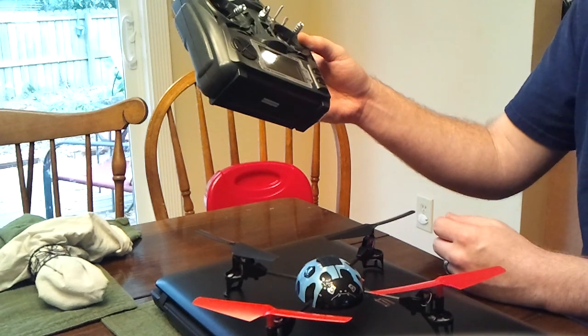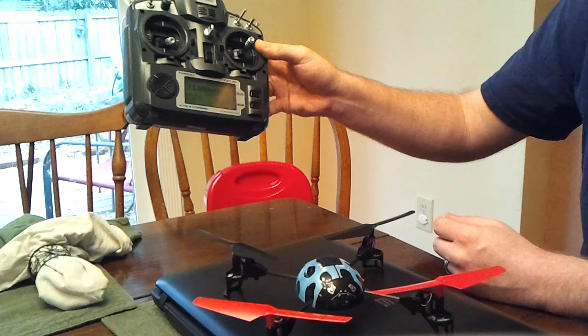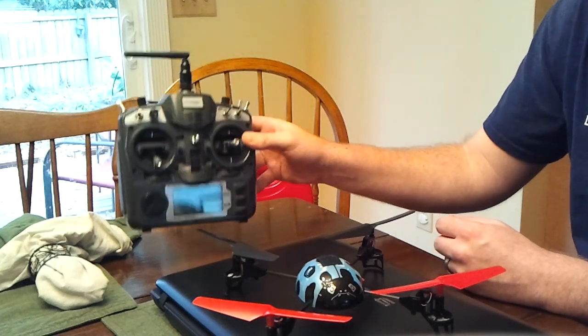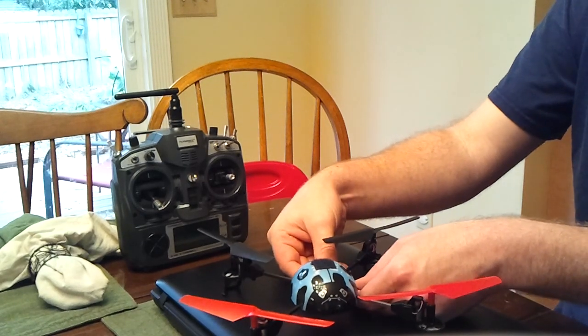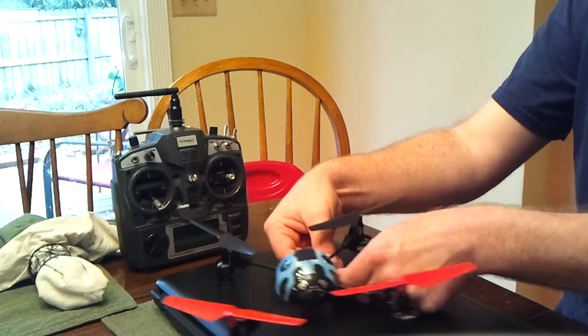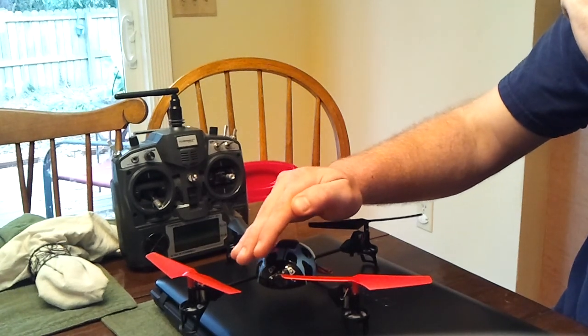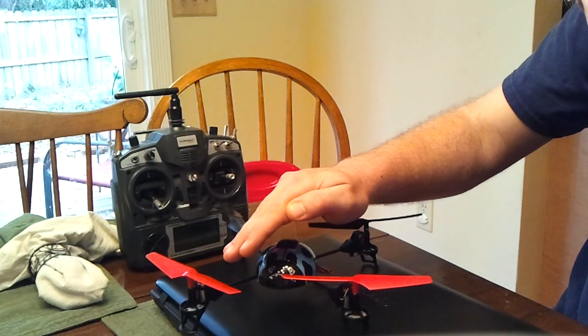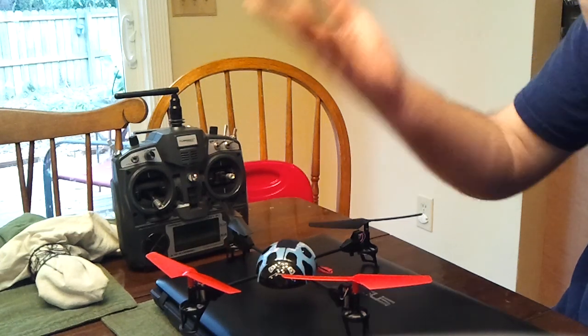Turn the transmitter on without pressing the bind button this time. Make sure you have your model with at least throttle reversed — if nothing else, make sure you have throttle reversed or you're going to pay for it. Now plug in your quad. It will blink rapidly, and then it goes solid. Done.